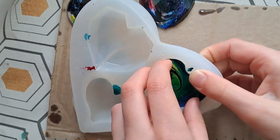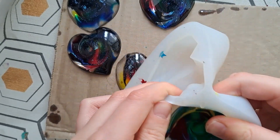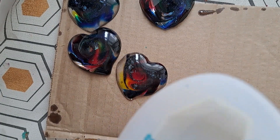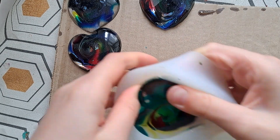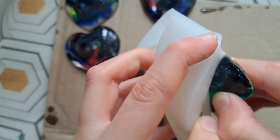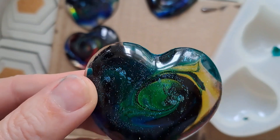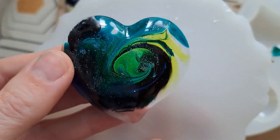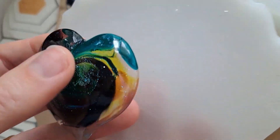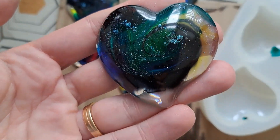Go on then, you do the last one. Oh my God, this is a tough one. Careful. There we are — oh, it's so pretty. Nice and greeny. Okay, thank you so much for joining me. I've got a bit of sanding to do and a few more to create. Thank you so much. Bye!